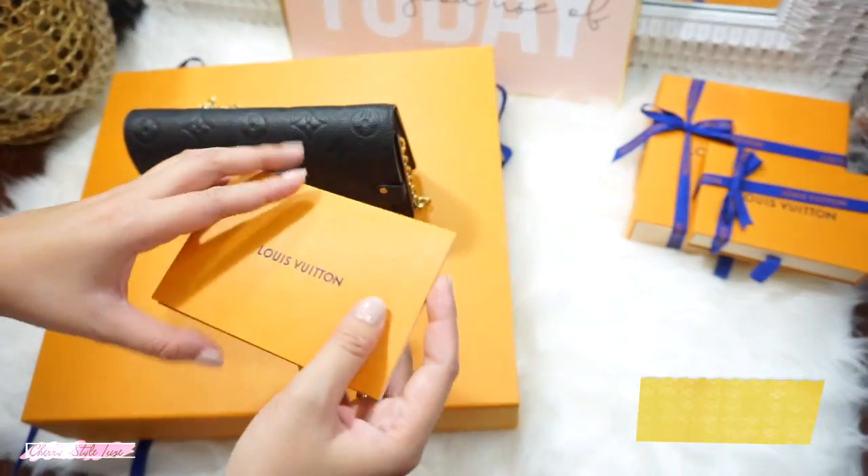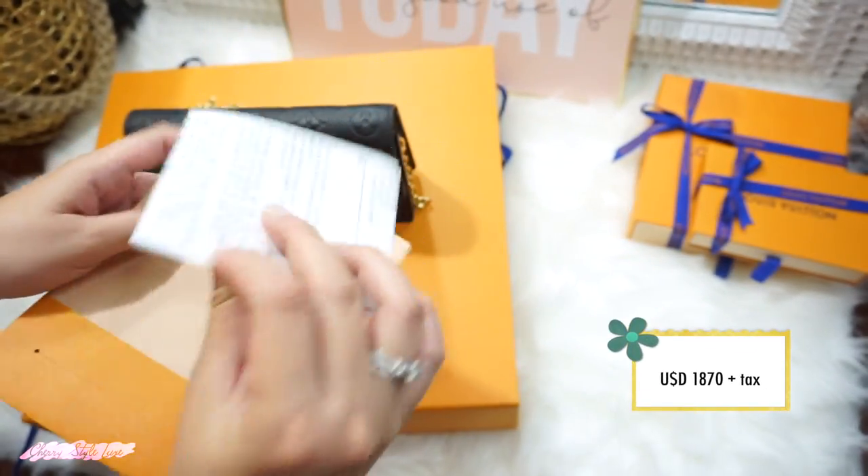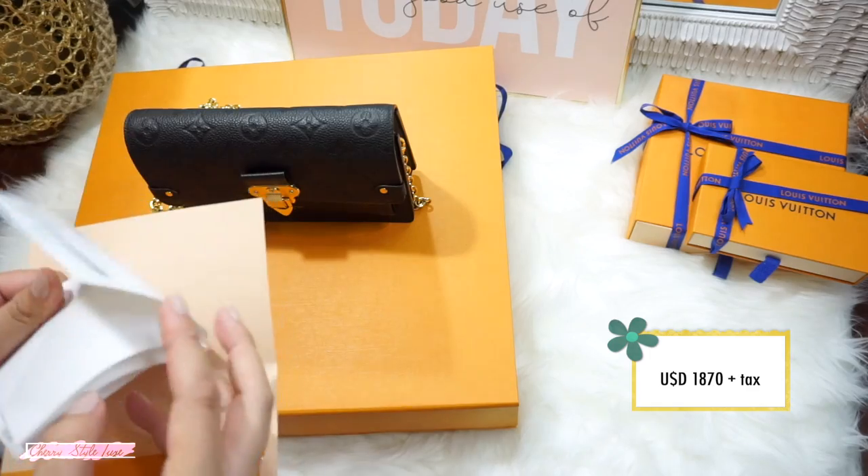The current price of this bag is $1,870 US dollars plus tax.